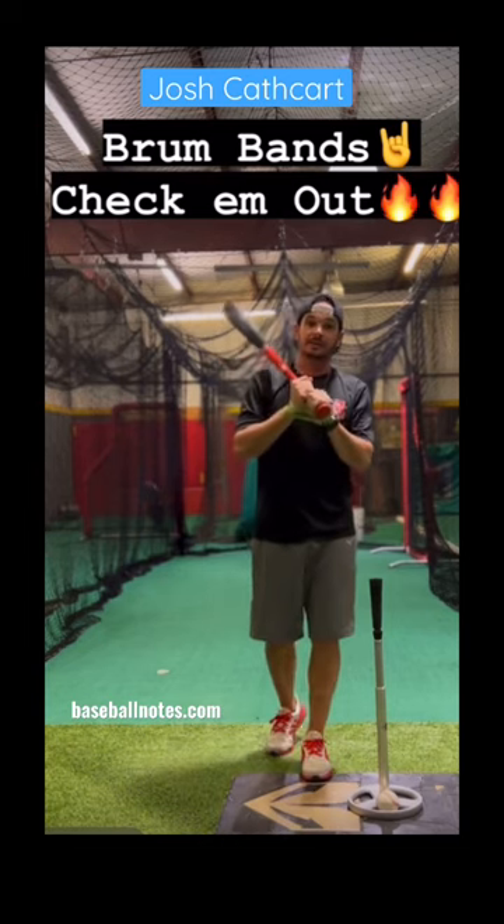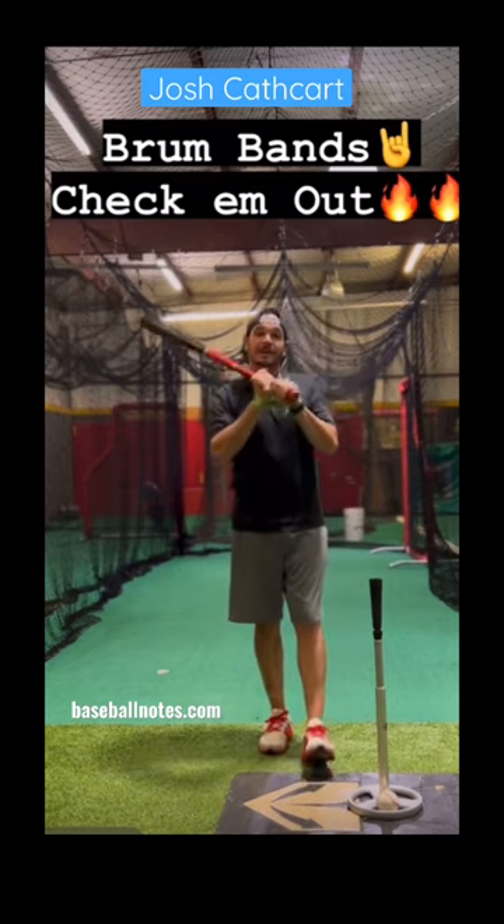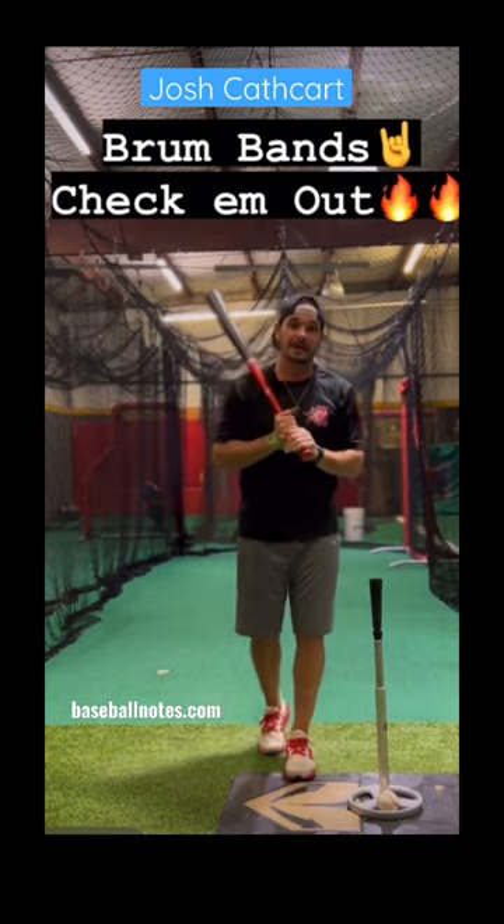So that is the Brumband. Cheap. Effective. Go get you a pair today. Y'all be good.